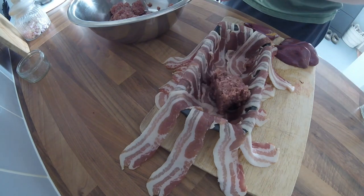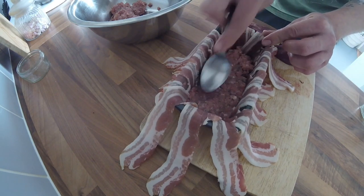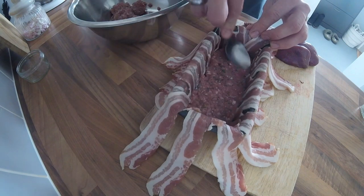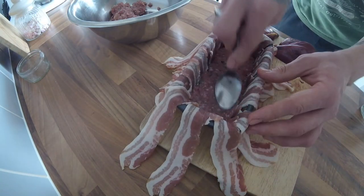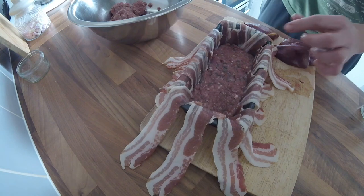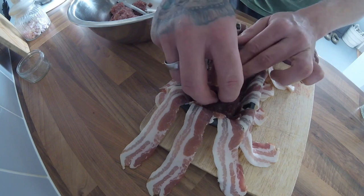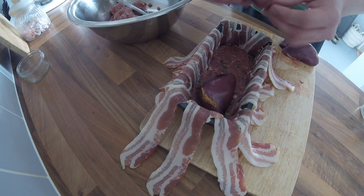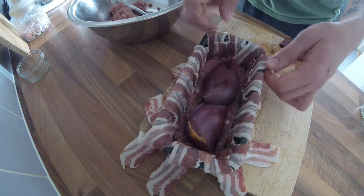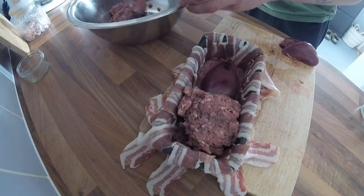I start off with a couple of spoonfuls of the forcemeat at the bottom and really compact it down into the corners, because the end result will be so much better — it won't be loose or crumbly, it will be a really nice firm terrine. So the first layer is down and I'll take my pigeon breast and lay that in, making sure there's a gap around the outside so the meat can really get around it.